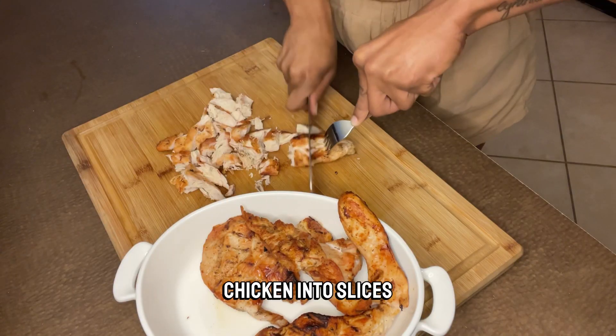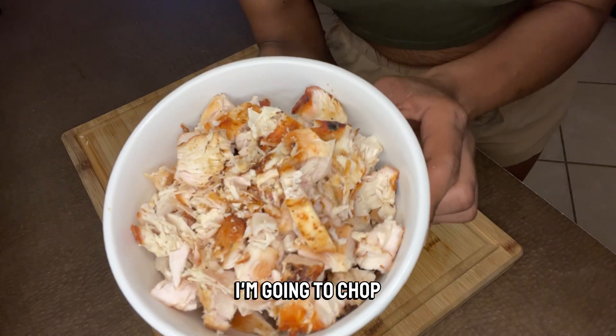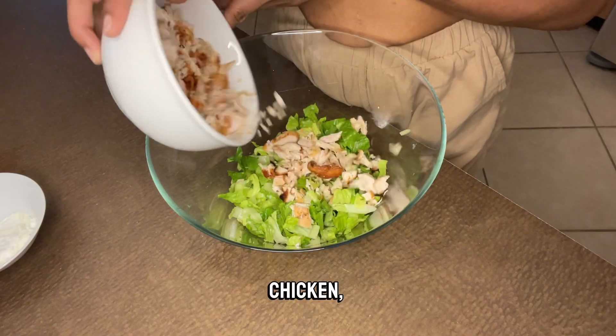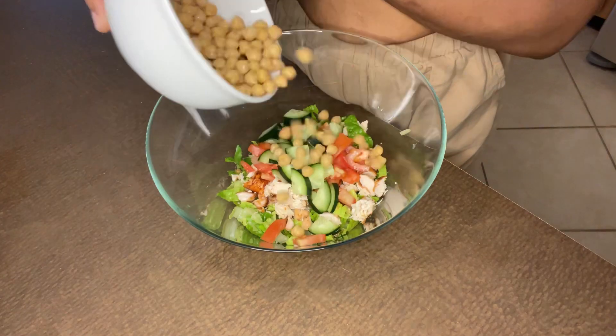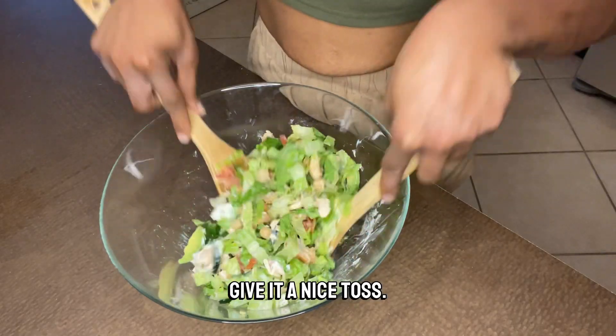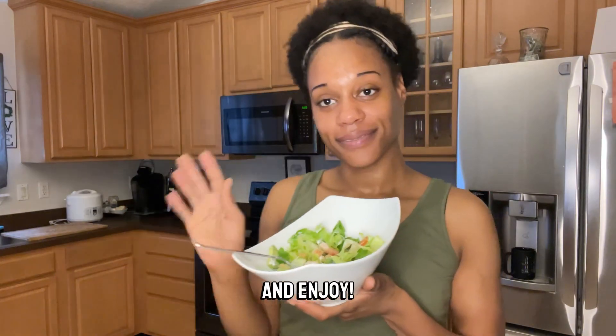You can cut your chicken into slices to make it look nicer, but I'm going to chop mine into small pieces. In a large bowl, combine your romaine lettuce, chicken, tomato, cucumber, chickpeas, and avocado. Add your dressing, give it a nice toss, serve, and enjoy.